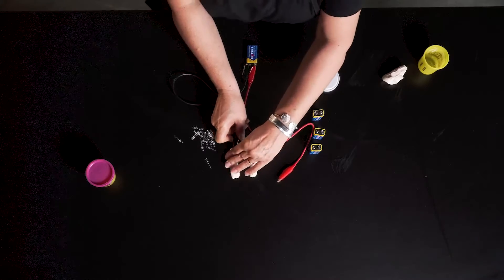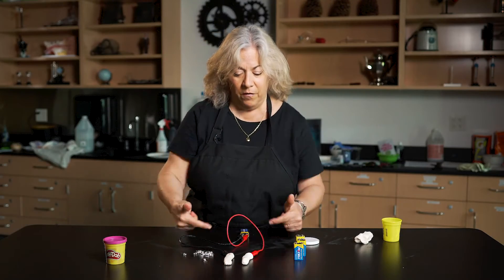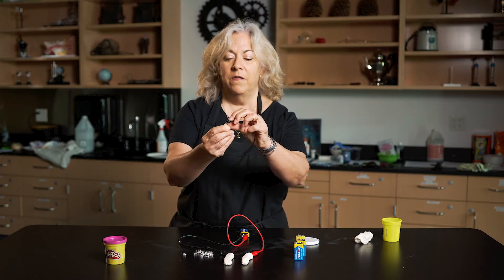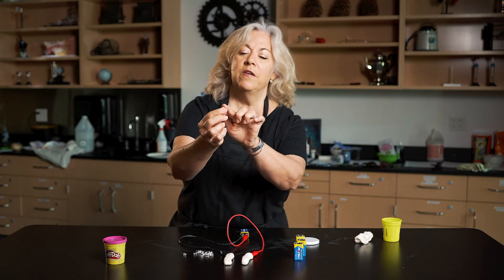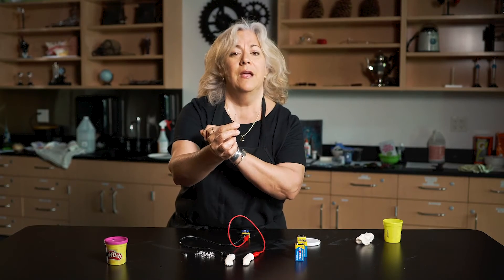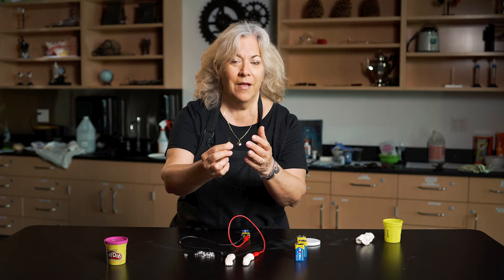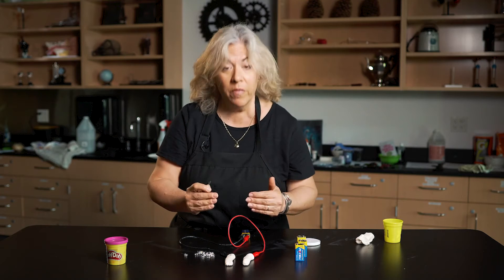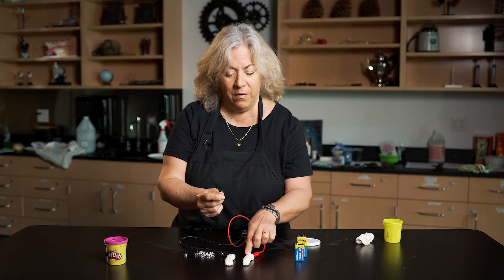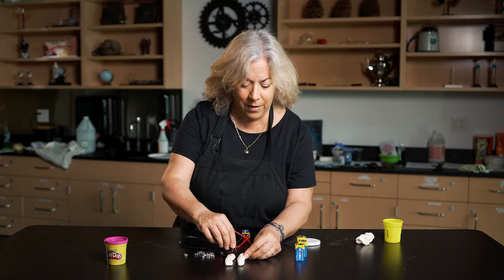Now, I'm going to stick one of my clips into each side of the Play-Doh. I'm going to take one of my LED lights, and if you look very closely at an LED, you're going to notice one tine is just a little bit longer than the other tine. That's because the longer tine is positive, the shorter tine is negative. That means we want to pair them up and match them — positive, negative. So this one's longer, and I'm going to stick it in the positive side. This one's shorter, I'm going to put that in the negative side.